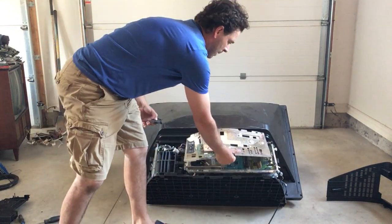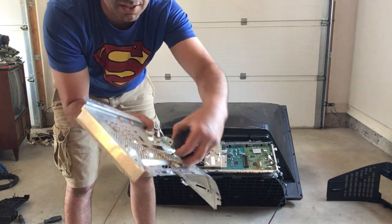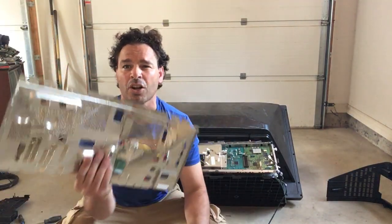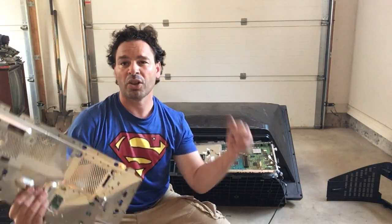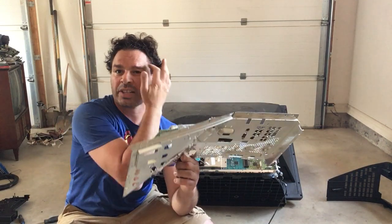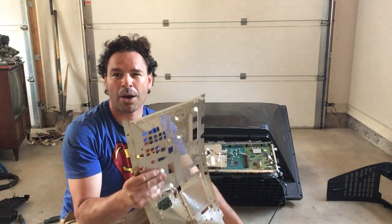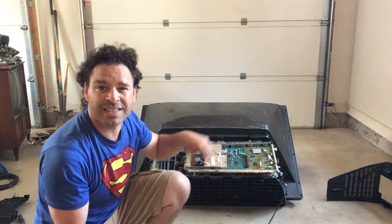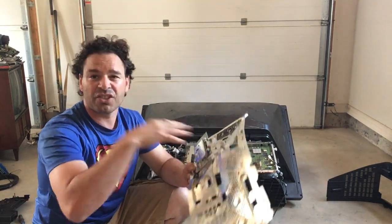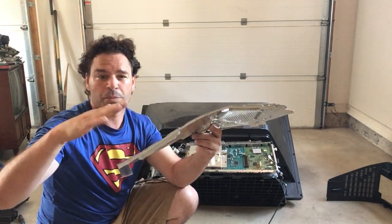Here is the back panel once removed. If I put a magnet to it, you can see the magnet sticks — this is going to be tin or shred. Some places don't call it shred, some don't call it tin; it depends on where you are. Here in southwestern Ontario it's tin or shred, currently going for 10 to 11 cents a pound. Definitely better than the electronic weight price and very easy to build up weight — this back panel alone is a couple of pounds.